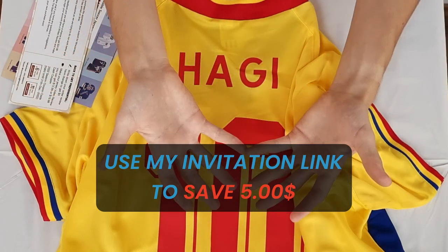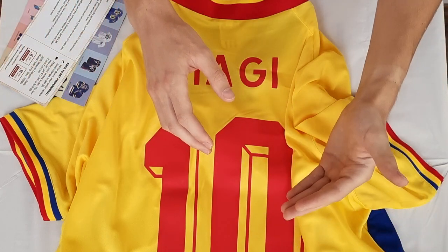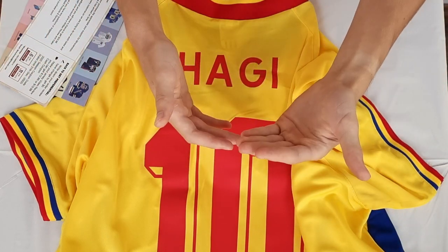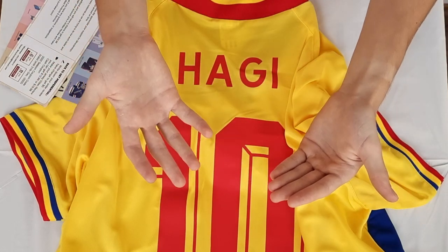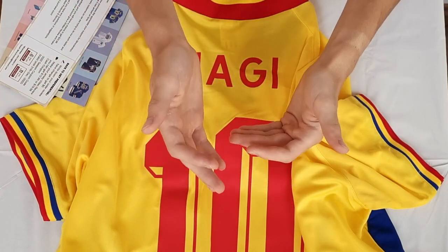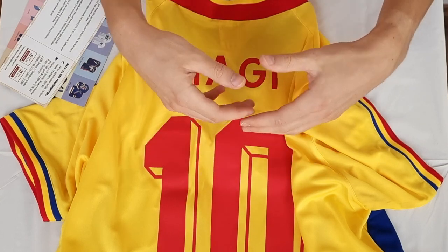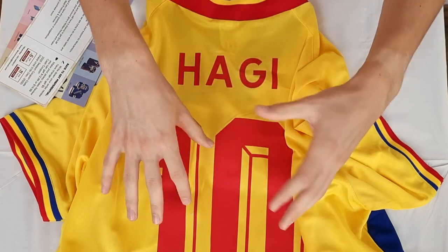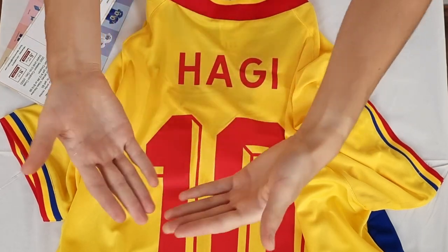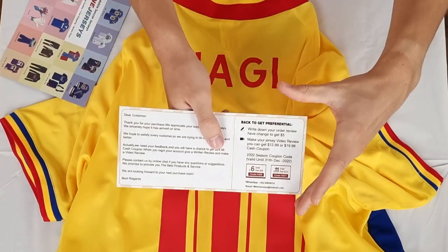After you create your account with that invitation link, you will also have a five dollar cash coupon — that's an additional five dollars, so now you are at 25. Then you go to the checkout page where there will be one or two dollars for processing and taxes, bringing you to about 27 US dollars. But then your jersey arrives, you make a video review just like this, and that gets you 20 US dollars back.